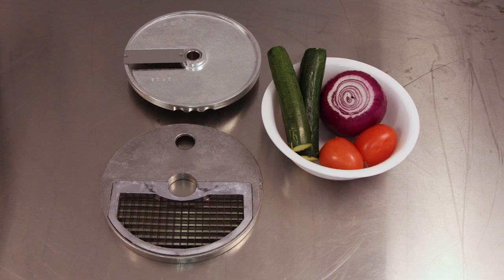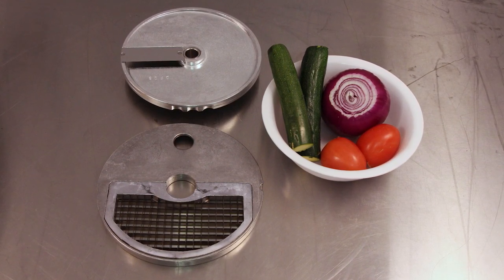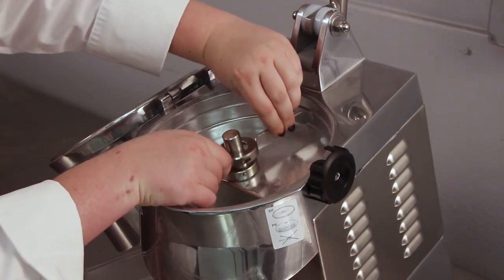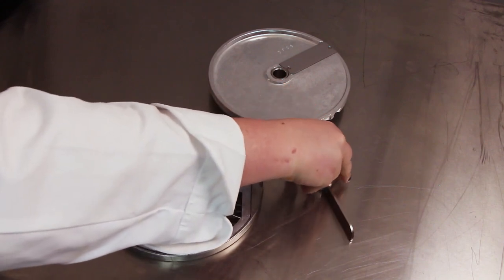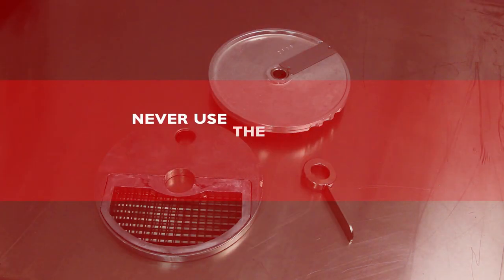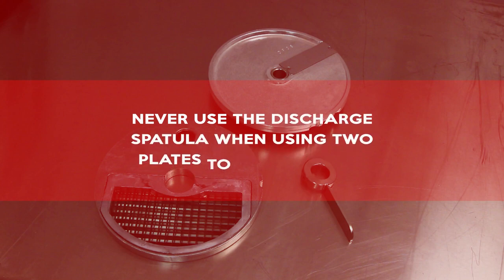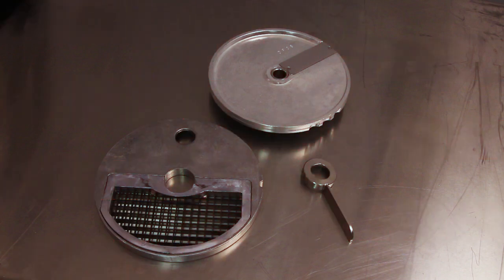Dicing and cubing operations require two cutting plates — both a grid and a blade disc. For operations which require two plates, first remove the discharge spatula. Important: never use the discharge spatula when using two plates to cut product.